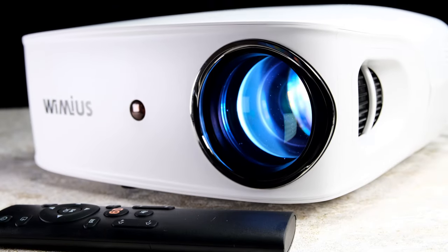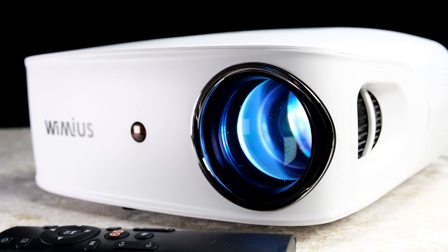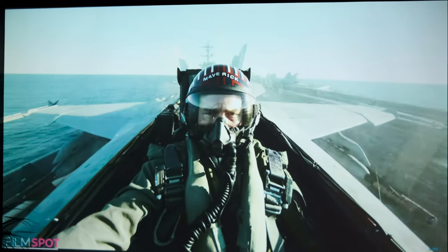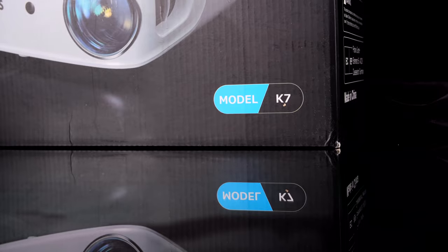Not only do we get built-in Bluetooth, Wi-Fi, phone casting, and 4K upscaling, but we are getting an impressive image with well over 9,800 lumens. So at the asking price, is this projector worth it?